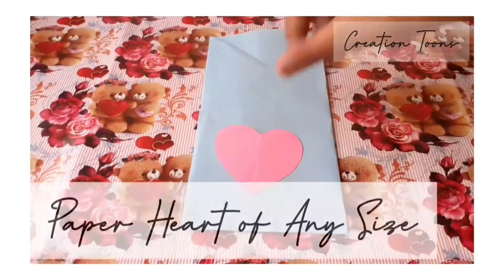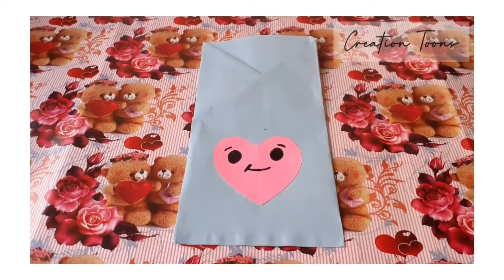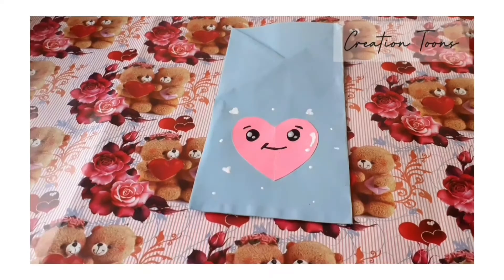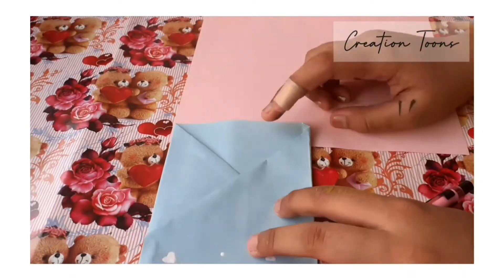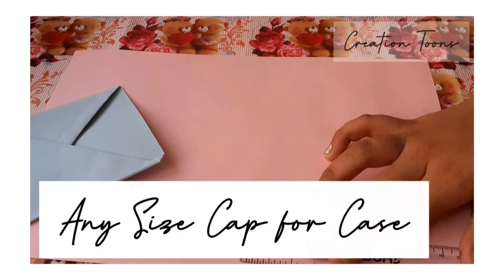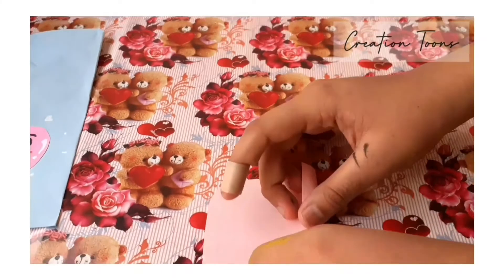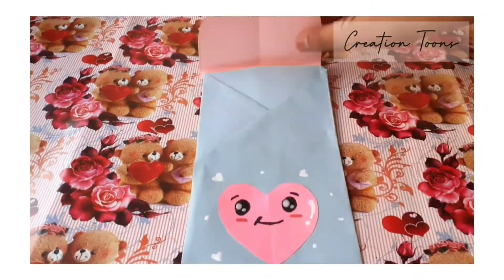Then for the decoration, take a paper template of any size you want and just decorate it — some funky styles, some colorful sketches. And for the cap of this case, just take the size of this on another sheet, take the length of the cap as you want, fold it out and paste it with the help of glue.